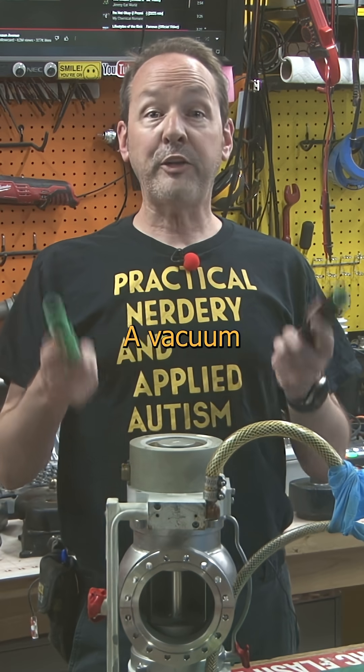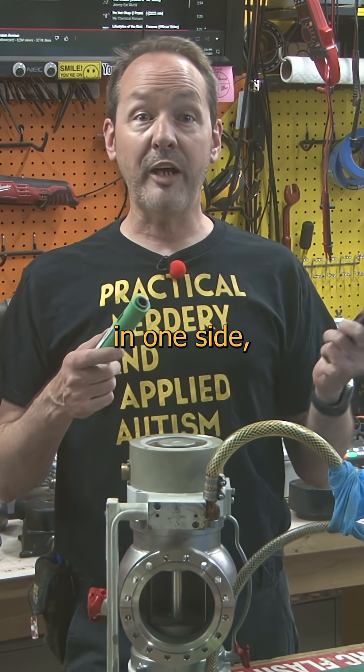Nature hates a vacuum even more than your dog. A vacuum pump is easy — suck a bunch of air in one side, push it out the other.